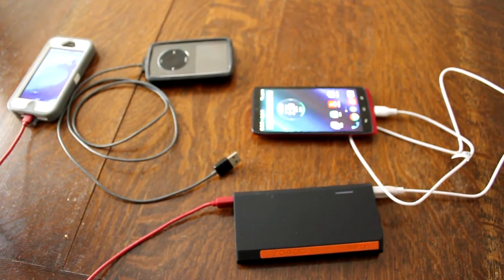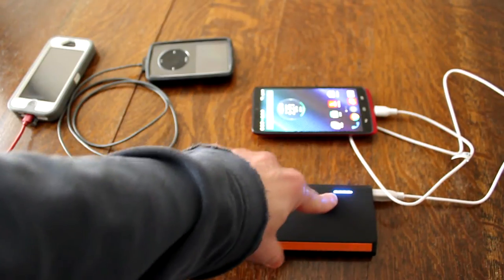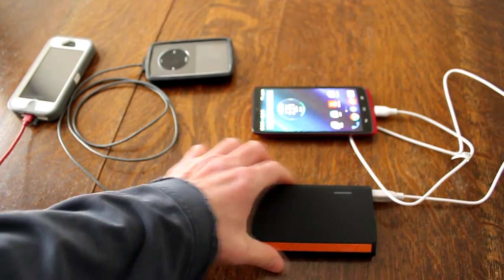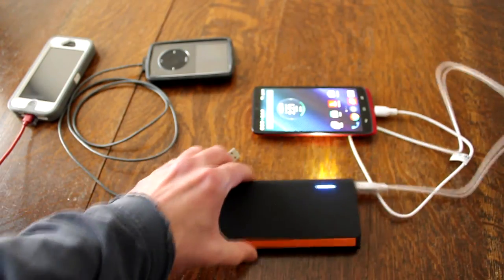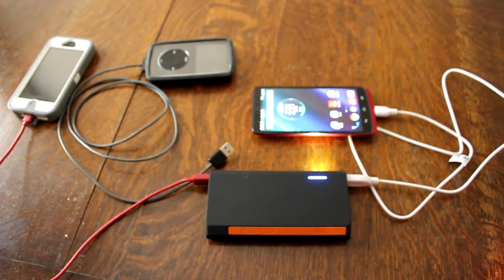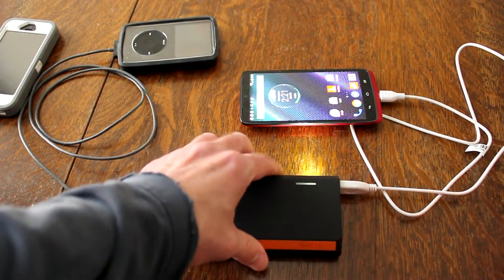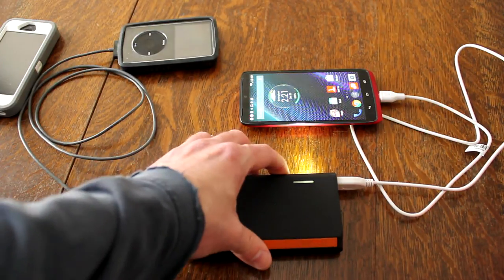Let's look at the specs. When you turn it on, you see the LED battery indicator that shows you how much power you have in the battery supply. The two USB ports. And there's a flashlight — what you do is hit the power button twice, and there it is. How cool. So if you're out in the dark and you need a flashlight with your battery pack, you've got one.